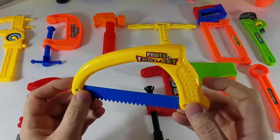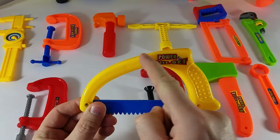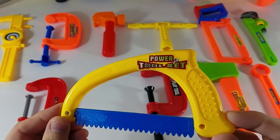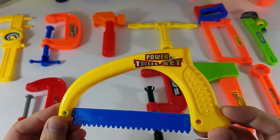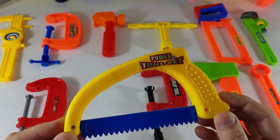We have our fantastic miter saw. And what color do you think this is? This is the color yellow. Spell it with me: Y-E-L-L-O-W. Yellow.